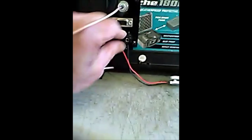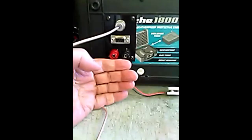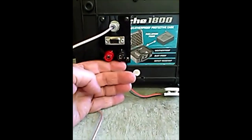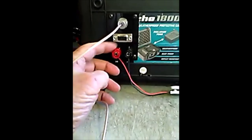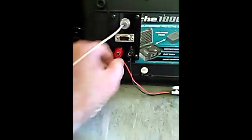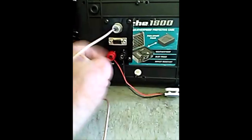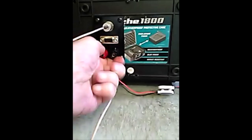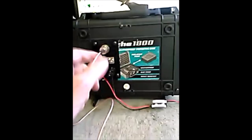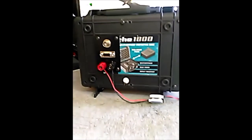Finally, there are some five-way binding posts for the power input. You can feed it 12 to 15 volts DC — red is positive, black is negative. You can use banana plugs, or unscrew the posts and feed wires in underneath. That's where the power goes in, 12 to 15 volts DC, and that's basically all there is to the back panel.